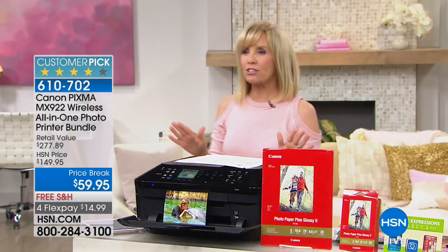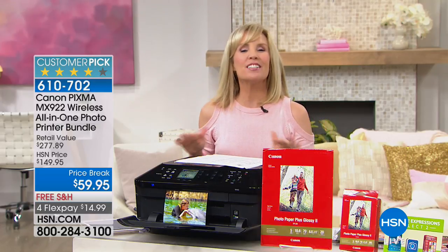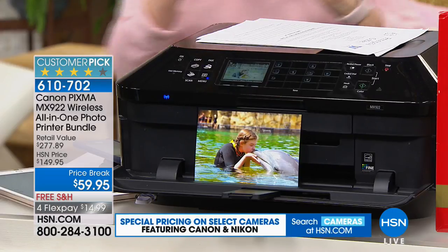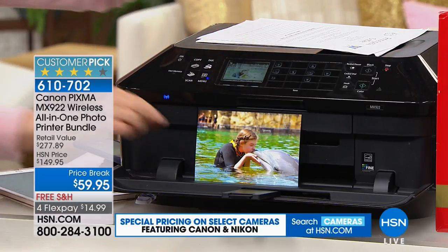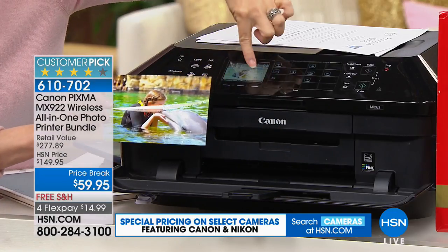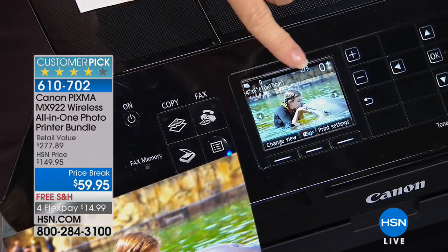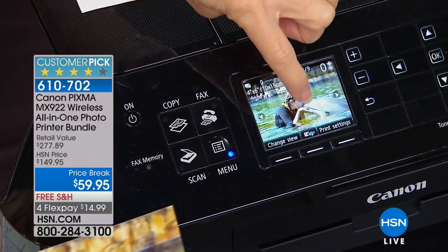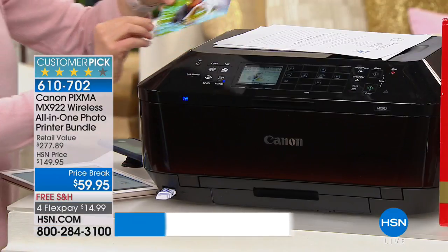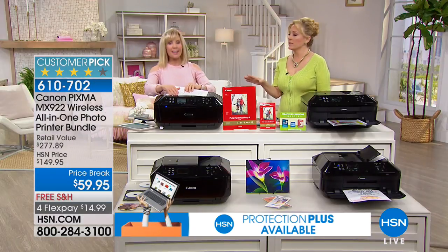My mom was watching and asked if it made a copy — yes, this does all your basics. It's your all-in-one: print, copy, scan, fax right on board. The quality is amazing. We printed out live right from on here instead of going down to the drugstore. You can take your flash drive, print on the spot, and do your editing right on board.